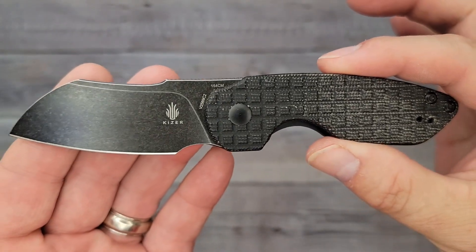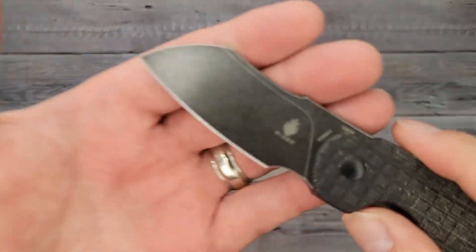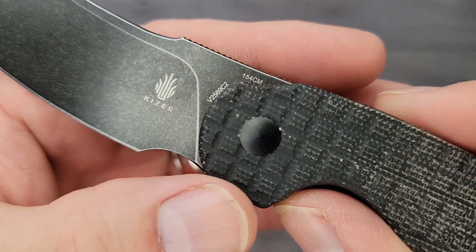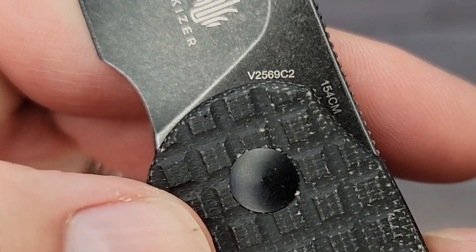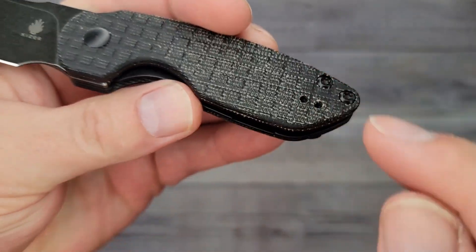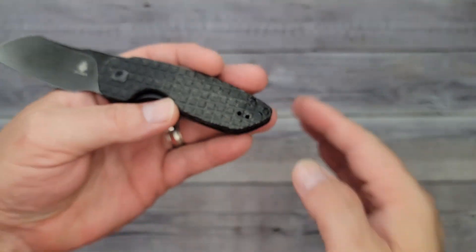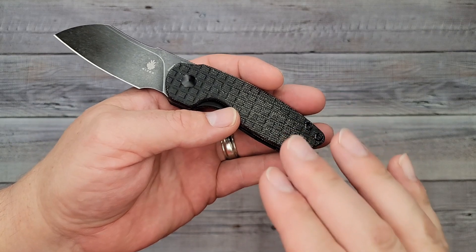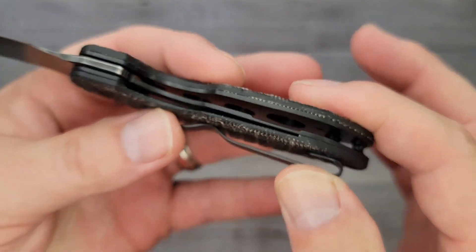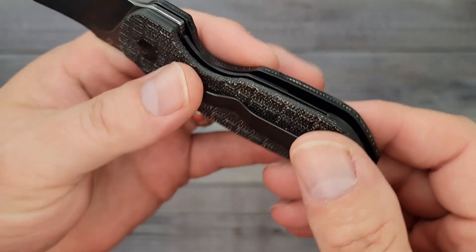This is going to be a lighter weight version and it feels good — you're going to be able to pinch it open. Look at that black stonewash blade finish — very nice. It looks like it has a nice grind on it; we'll cut a piece of paper in just a second. 154CM blade steel. And going all the way down — it has a reversible deep carry pocket clip! So many knives I've been looking at lately are not reversible. On the inside it's milled out for weight reduction, and the liners have no rough edges.